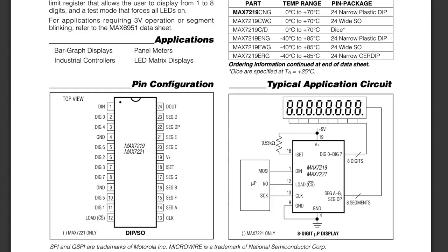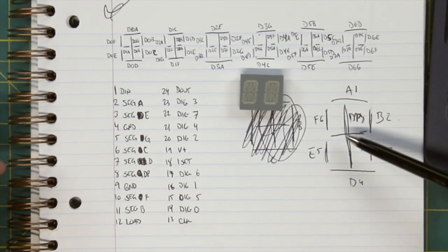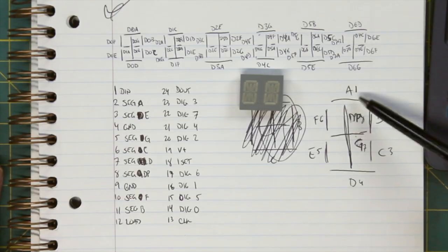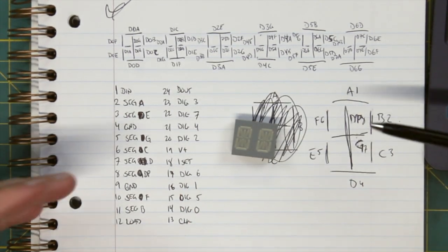Looking at the pinout of the 7219: you have your segments and you have your digits. Instead of wiring it normally, we're going to wire it swapped — our segments become digits and our digits become segments. I really only need eight of the 14 segments: the normal figure-eight seven segments, plus the vertical piece down the middle to make letters like B and D. I'll map the decimal point position to that vertical segment. So it'll be eight segments per digit — much easier to code.